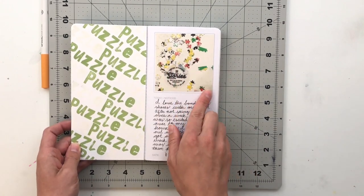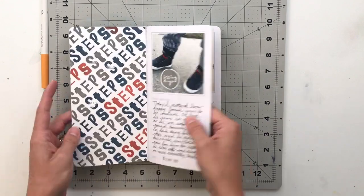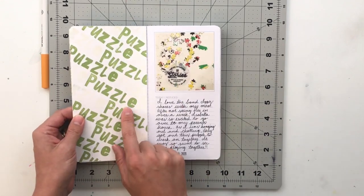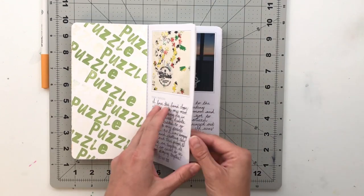Next we've got a puzzle that we did with my mom. I did the same thing as the steps page — pulled out a bunch of different alphabets, made the word 'puzzle,' and stamped it in a couple of different colors.